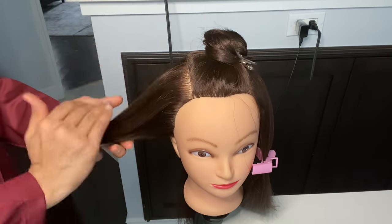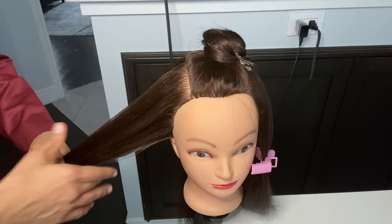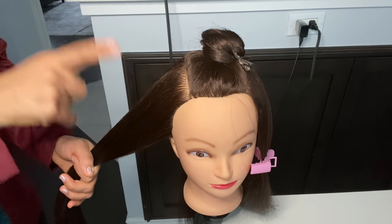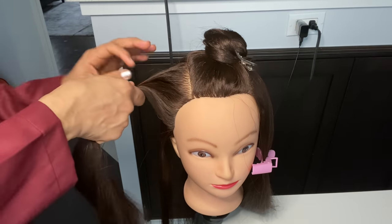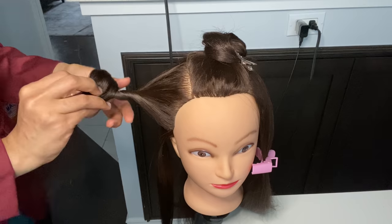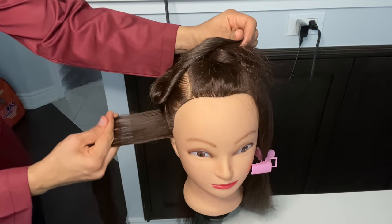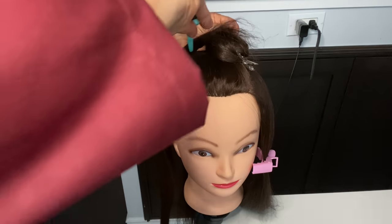If your client doesn't have volume, you will need to crimp because you will get good volume. While doing hair prep, you will blow dry first and then crimp. After crimping, it will keep the hair volume in place. I have a strand in the ear to ear section clipped back from the rest of the hair.